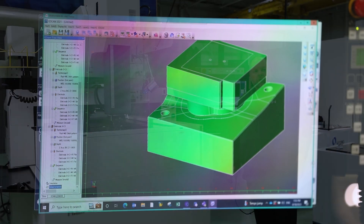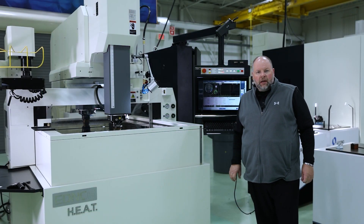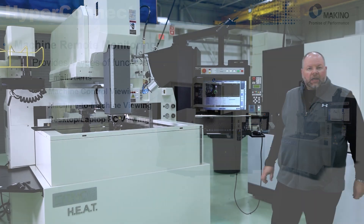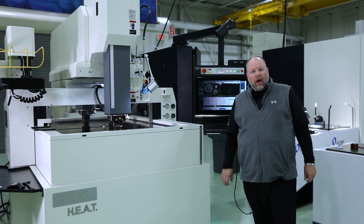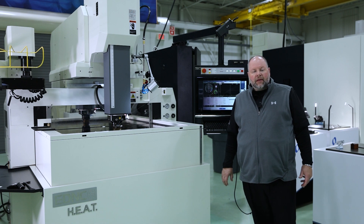So I've now shown you all three different ways to connect: machine to machine, machine to PC, or PC to machine — three different ways to connect to the machines via HyperConnect. If you have any questions, we're going to go back into the EC center. Down in the right-hand corner you'll see the chat function — go to that section and we can answer questions about HyperConnect or any of the Makino EDM product line. Thank you.